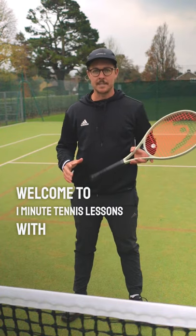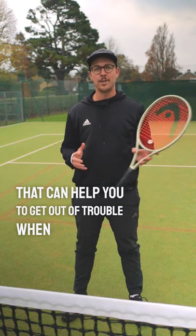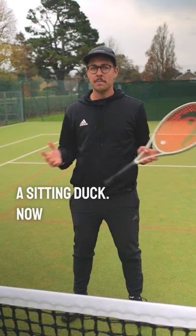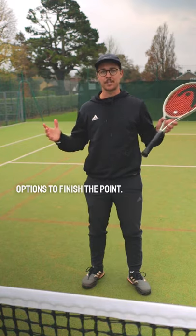Welcome to One Minute Tennis Lessons with the Tennis Mentor. In this video, I'm going to give you a tip that can help you to get out of trouble when you are a sitting duck — meaning when you're in a position where your opponent has lots of options to finish the point.